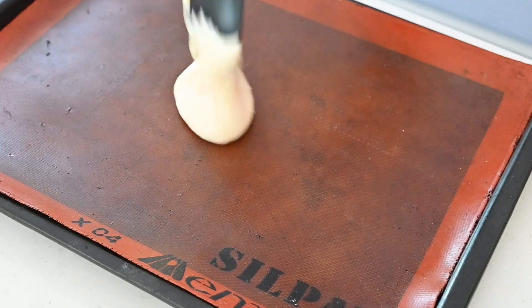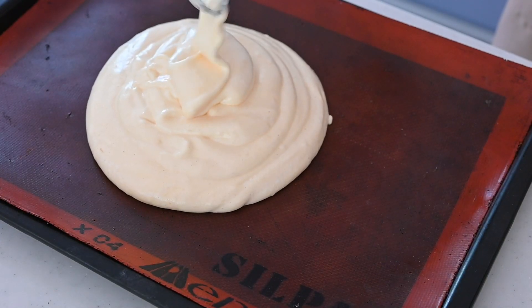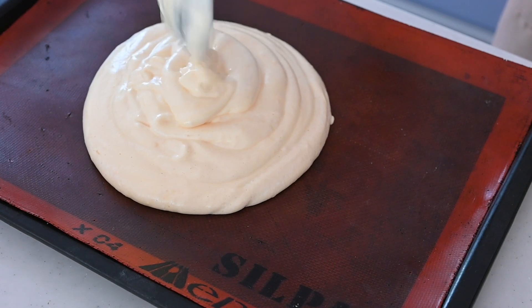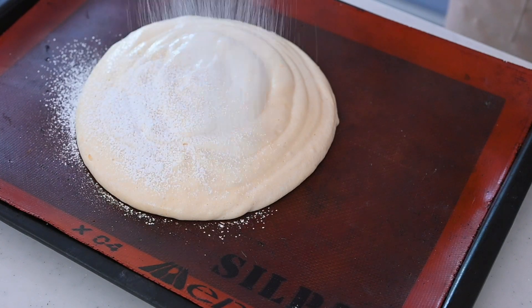Drop the cake batter into the baking tray and spread it evenly. Dust with powdered sugar and score the surface to help it rise.